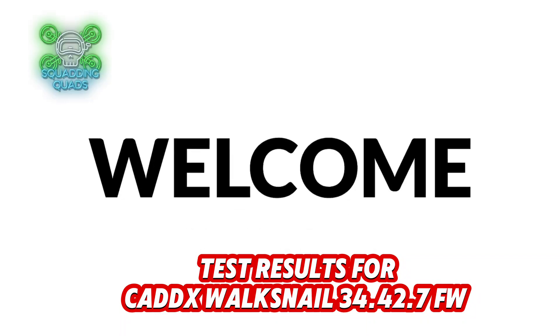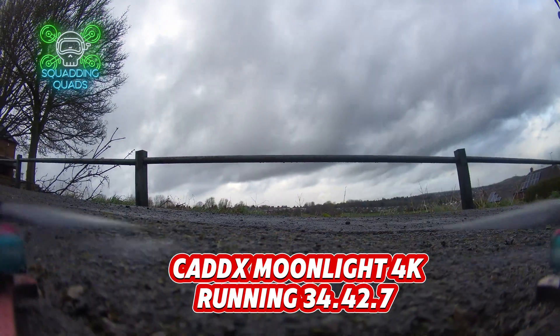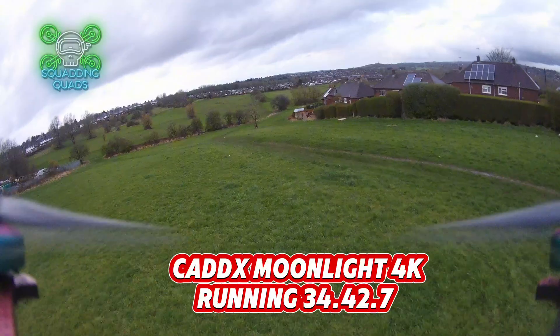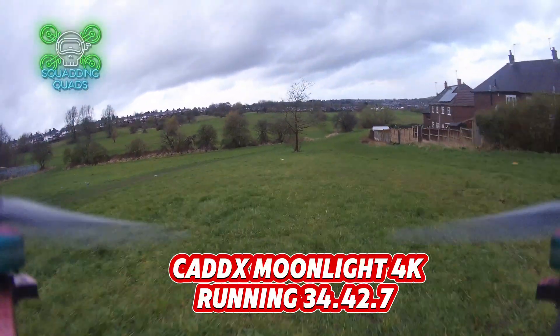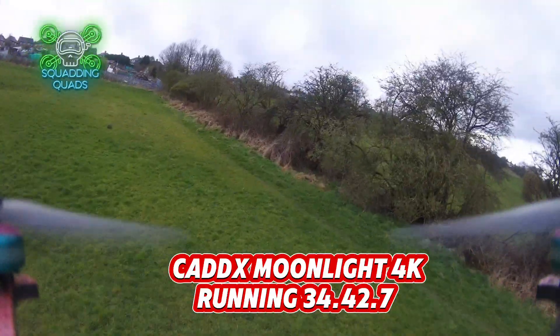Squad, it's Quads back with another video and today we are looking at the results of the new Walksnail Avatar firmware version 34.42.7. Let's go. First of all, we are looking at the moonlight version of the firmware.